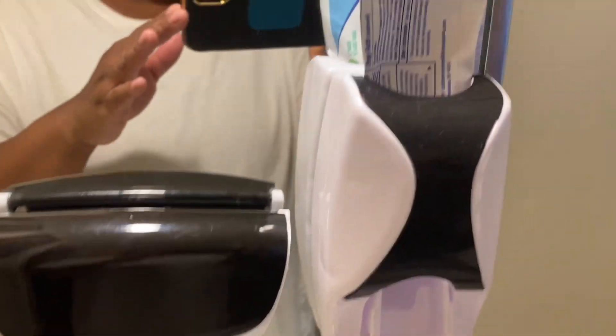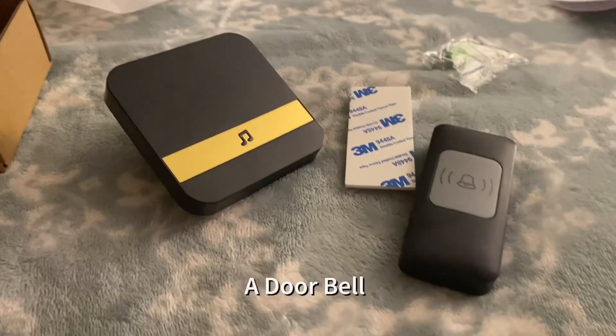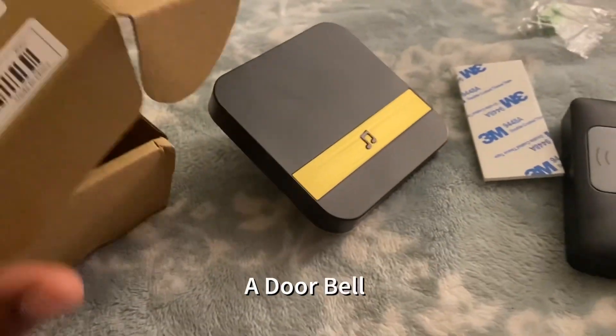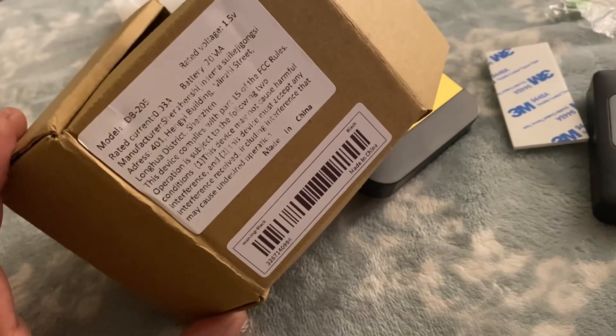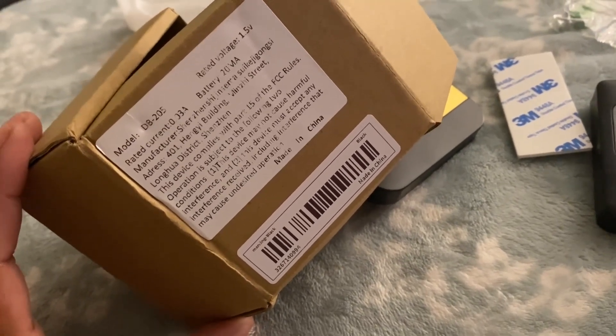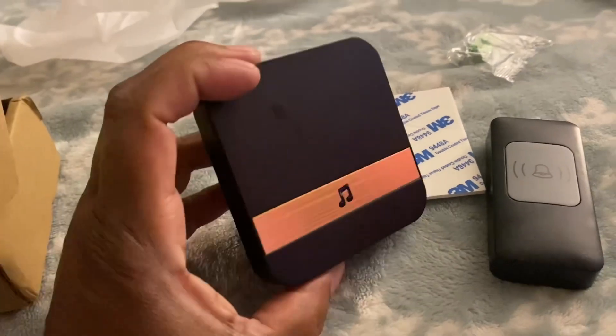The link will be down in the description. Oh my god, I was not even recording — I hate when I do that. So I also ordered a doorbell. As you can see, the link will be down in the description, and this is what it looks like.